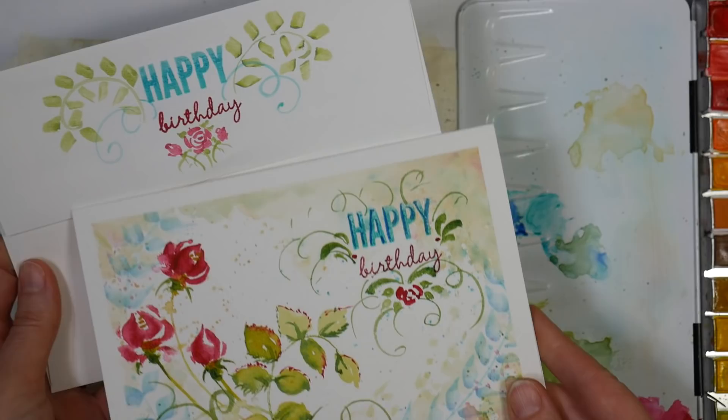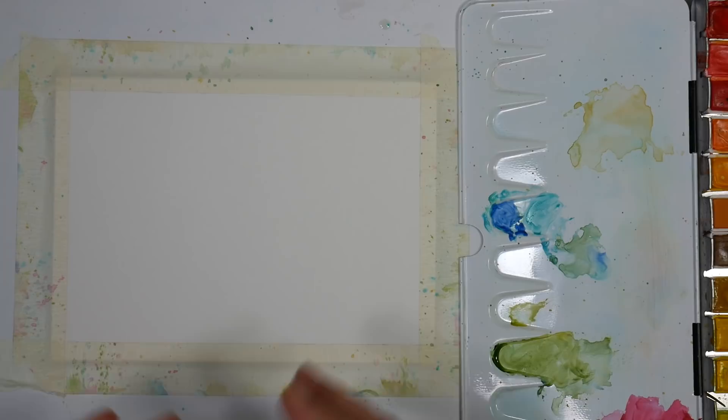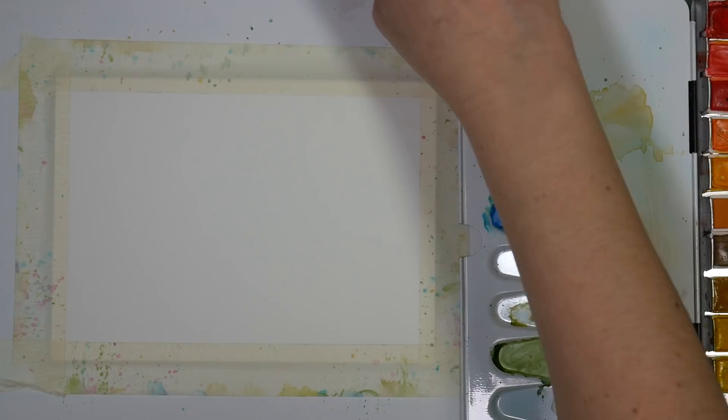So we're going to do this today. You can paint it larger if you want, and if you do like these techniques I show you today, you might want to check out my watercolor floral workshop where we do lots of different stroke work — flowers you can combine to make different motifs like we're going to do on this card.